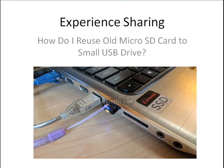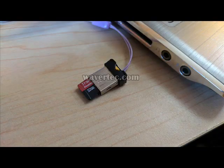Hi everybody, welcome to this video. This video is a live experience sharing — it shows how our buyer is reusing his old micro SD card and converting it to a small USB drive. You see he is using a micro USB adapter.